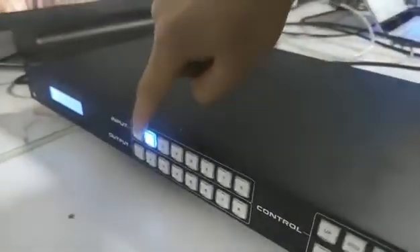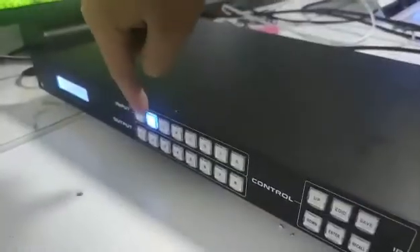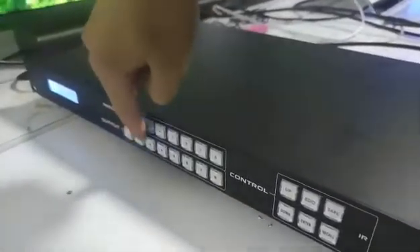We can also check on the front panel of the matrix switcher. Now it should be input 1 to outputs 1, 2, 3, and 4. We can see that on the front panel. If we press another button again to switch this input to outputs 1, 2, 3, and 4...